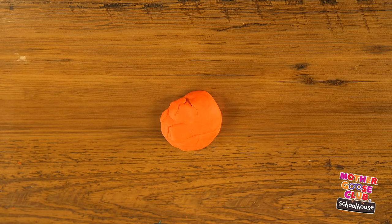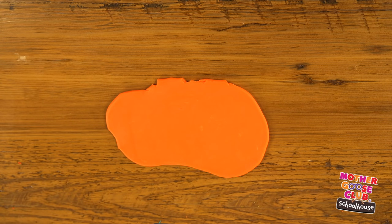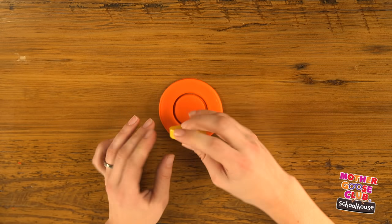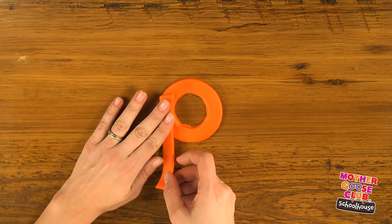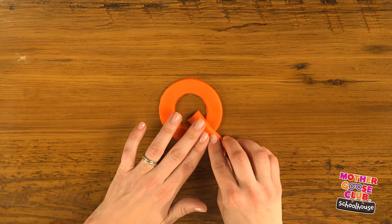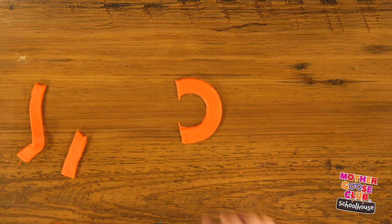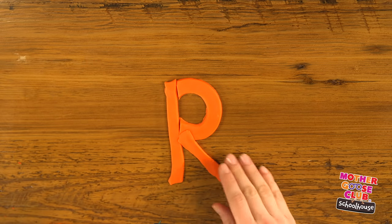To make our O, I'll use orange and roll it into the biggest pancake yet. I'll use my largest can to cut out a circle. Then I'll use my bottle cap to cut out the center. There's my O. For P, I'll cut a long strip from my leftover pancake and put it there. For Q, let's put a little strip in right there — there's our Q. For R, I'll cut the back of our circle off, add a strip back in here, and a little leg there. And there's our R.